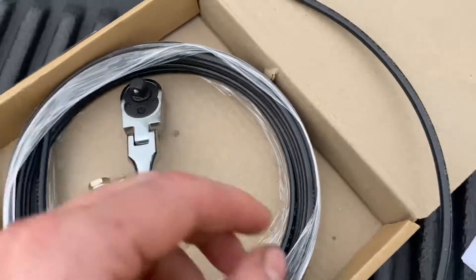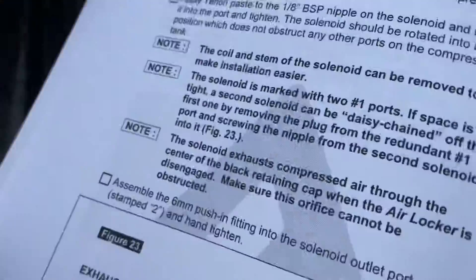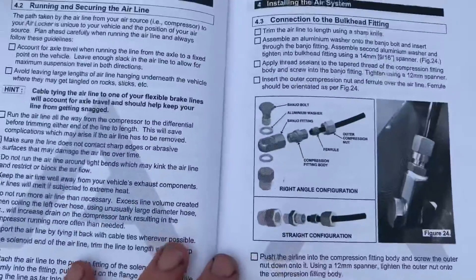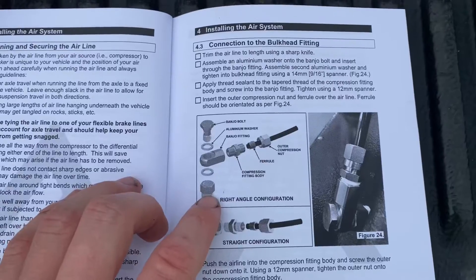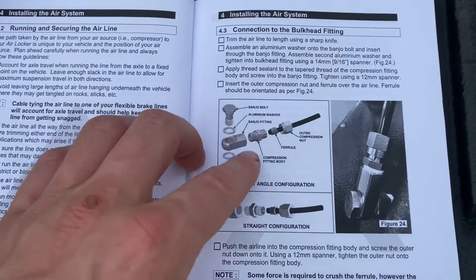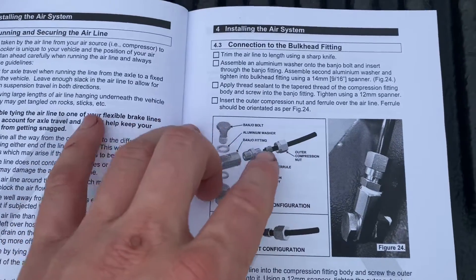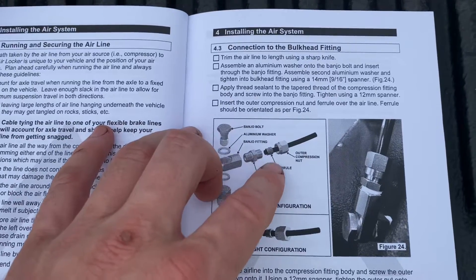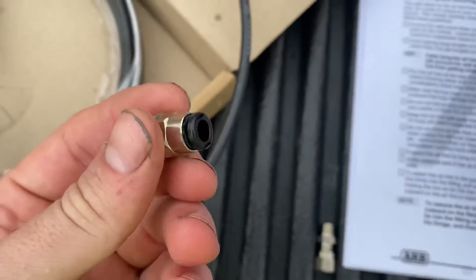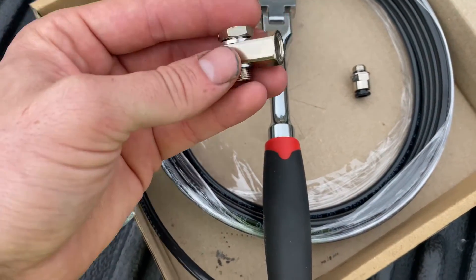Right now I'm working on hooking up the air line and mounting the solenoid — this is the air system. This plug goes in the diff; you have to use these aluminum washers, the banjo, and the banjo bolt — kind of like a fuel rail. Then you put this in, put the ferrule in there, and that will basically tighten itself around the hose. I'm going to go ahead and put this piece in first and see how that goes.